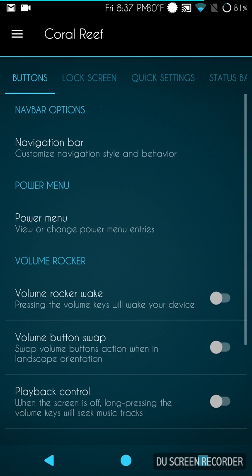All the custom features are in what they call Coral Reef. I specifically chose this theme because it fits the whole aqua and coral reef feel of Aquarius OS — that's why I'm running the theme I'm running.